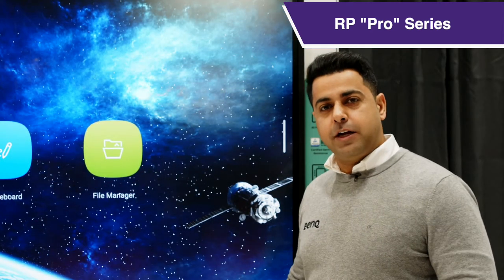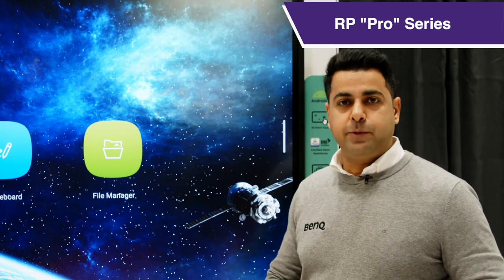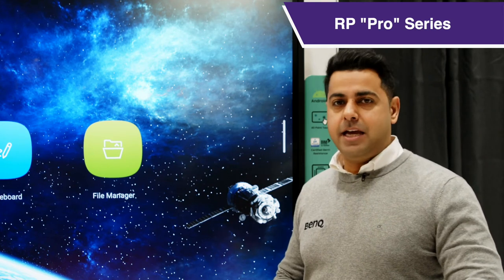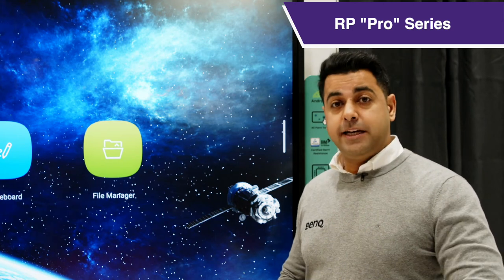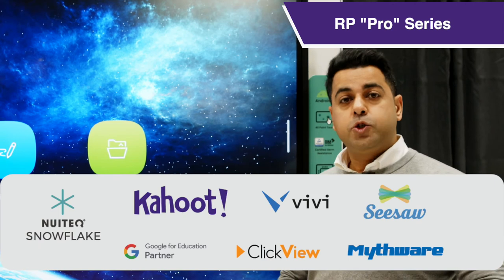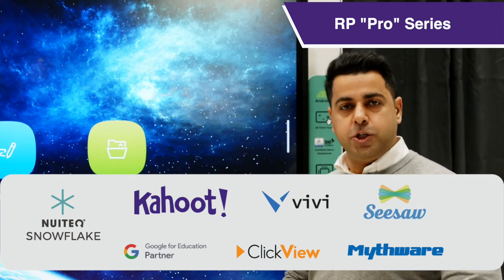Not only does the product come with great hardware, it also comes pre-loaded with BenQ proprietary software like InstaShare 2, EasyWrite 6, AMS, DMS, and Exoin Broadcast. We've also made sure it's integrated with third-party software like Kahoot, Snowflake, Google for Education, ClassView, ClickView, Seesaw, and Mythware.